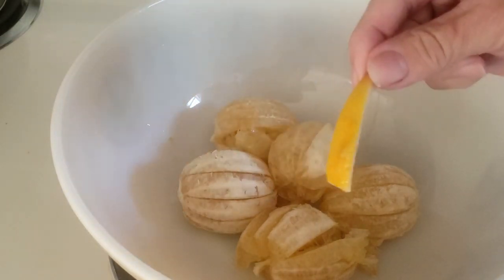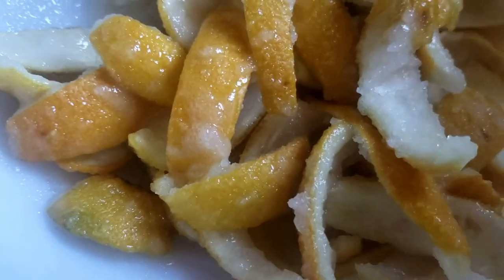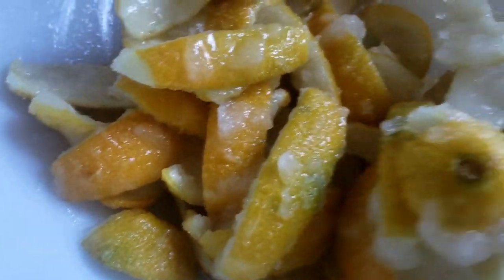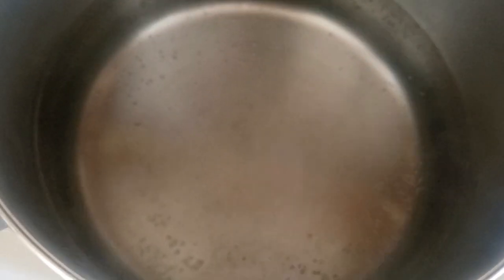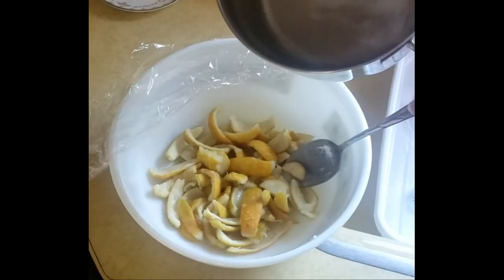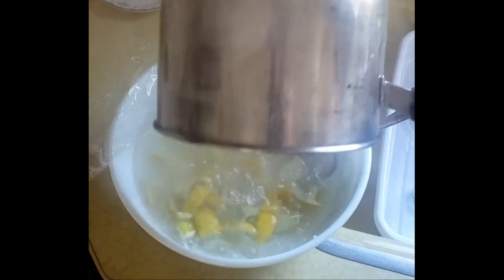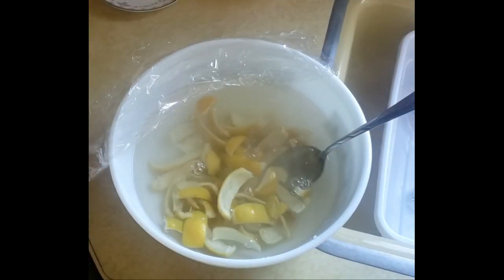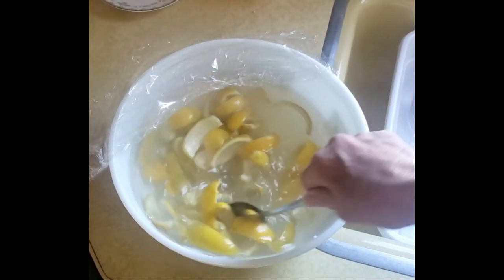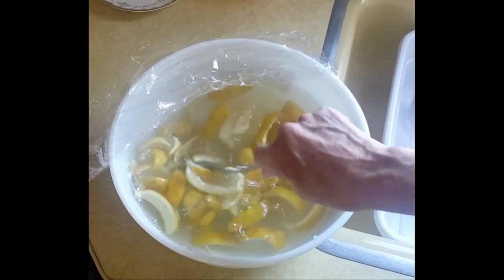The lemons are just going to sit in this bowl for that whole hour, then we will squeeze them. The sugar has been mixed with the rind for one hour — see how wet the sugar has gotten as it's pulled all those oils out. The five cups of water are just about to boil, and when it gets to a rolling boil I'm going to dump it over the lemon rinds. Our water is boiling, so we're pouring that over the rinds. I'm going to mix that up and let it sit for 20 minutes, then take the rinds out.